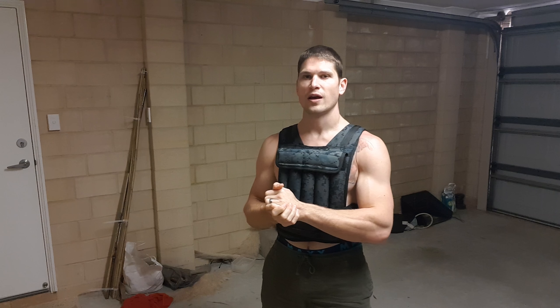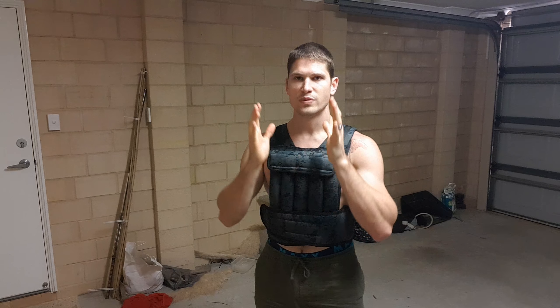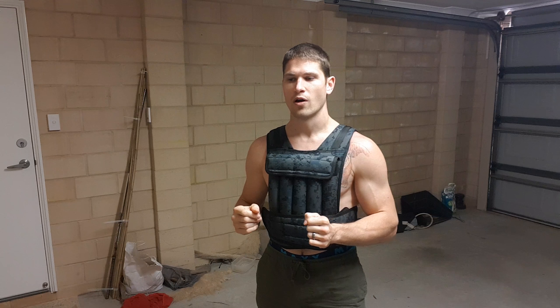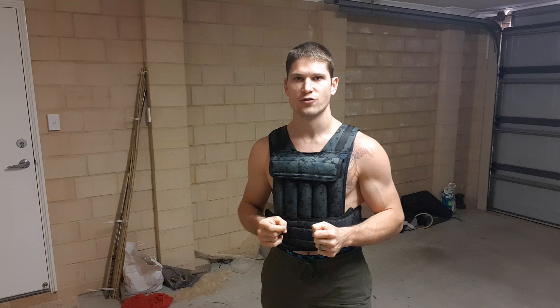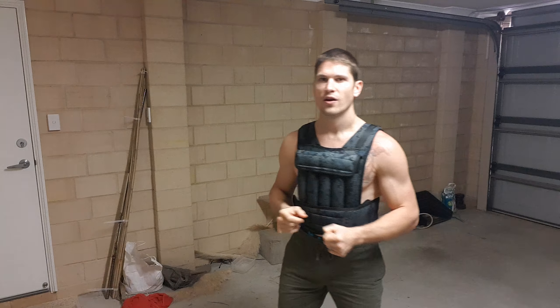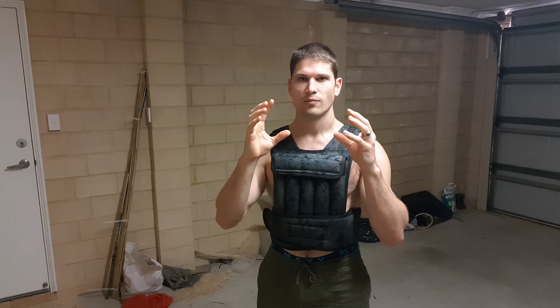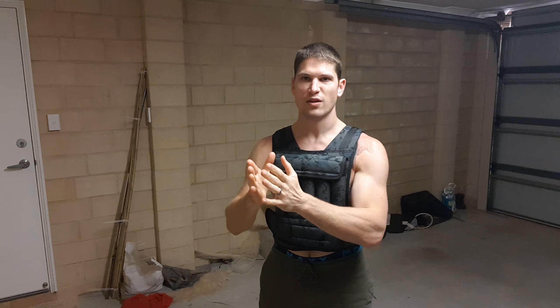I had a question from Jason on the channel about a method from the 72 Secret Arts of the Shaolin — 72 specific training exercises that form the core backbone of what I like to train. He asked about a technique for grip and strength which focuses on making a roll of chopsticks bundled together and using it for gripping and twisting.